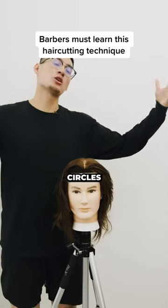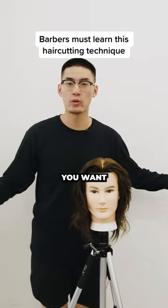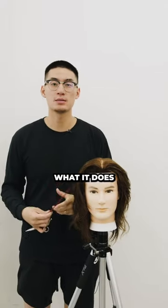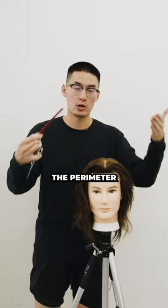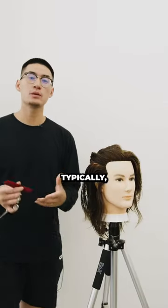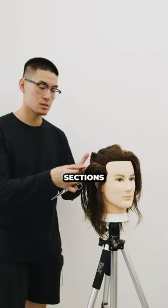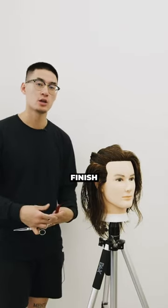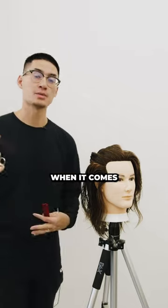I'm back. Now we're talking about circles, or the round shape. The purpose of the round or circle shape is that it softens up the perimeter while removing length. Typically we use it in horizontal sections — we use it behind the ear. That way you can remove length, remove weight, creating a softer finish for the profile of your haircuts when it comes to styling.